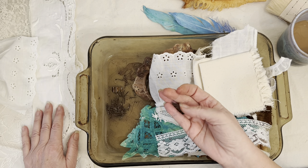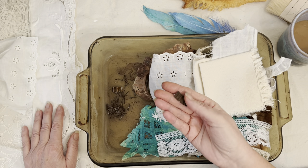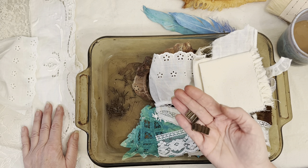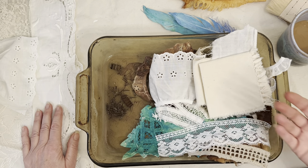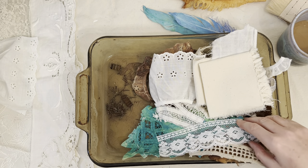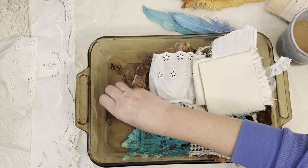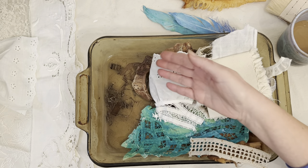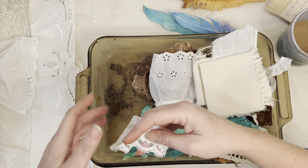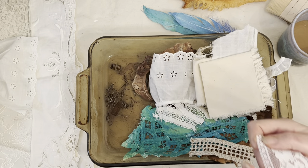These old — very old, probably from the early 1900s or the 1800s — they're photo clips, used to keep photos in place. I had a whole bag of those. What you need for this project is, obviously, you need some items that are rusted. The bigger they are, the easier it'll be. I couldn't find any nails, railroad spikes, or anything like that.